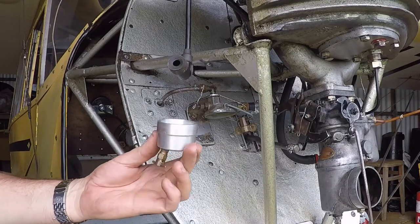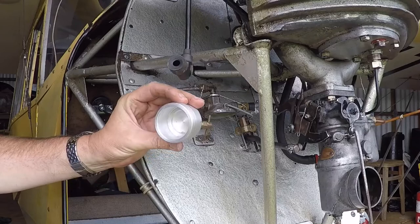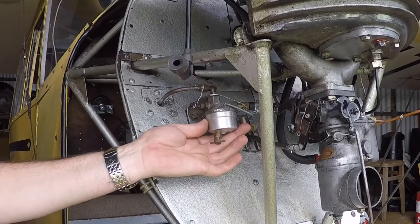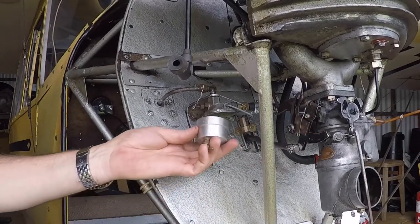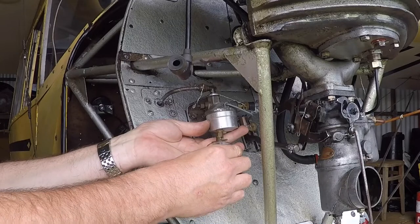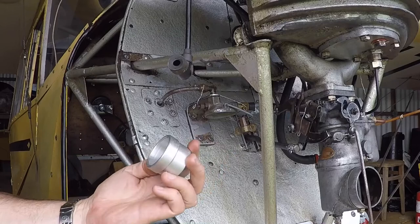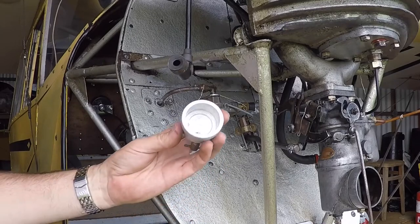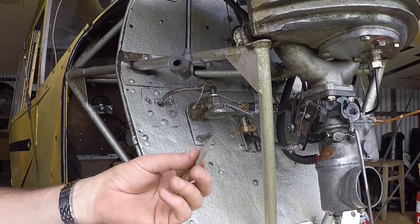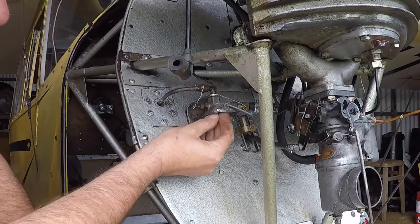So I found a suitable chunk of ally in the workshop and turned up a new gascolator bowl that has a Curtis valve on it as well. So I can actually open the top cowling and then carefully reach in and take a fuel sample before I fly, which is quite sensible. It's not perfect, but it's a lot better than what was on there. There's a very fine gauze filter that goes in the top of the gascolator, which I'll push in now.